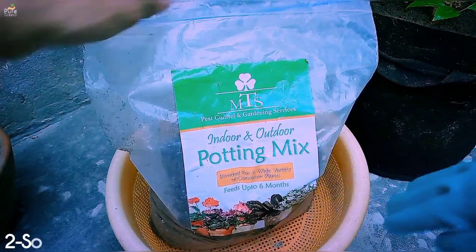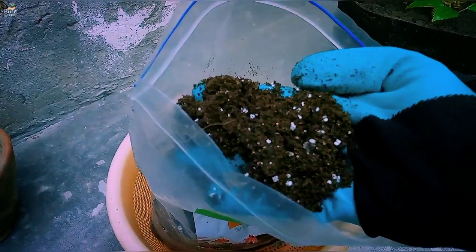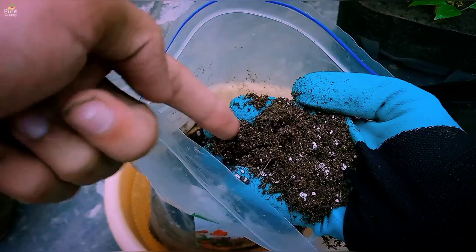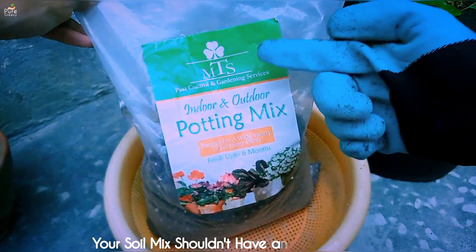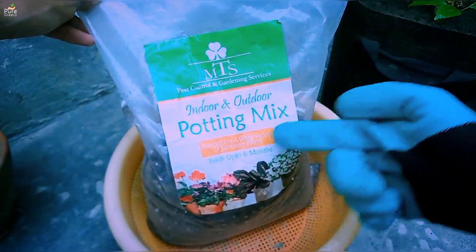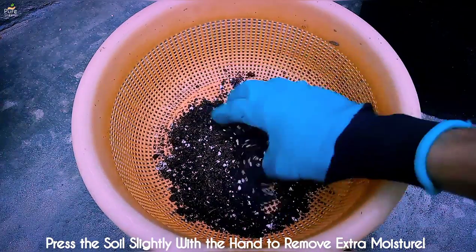Another important thing is your soil mix, which makes the hibiscus air layering successful. First of all we have to make a good soil mix which wouldn't cause branch rotting. Too much water-holding soil mix doesn't let the roots grow, so we have to use a well-draining, loose and soft soil mix. You don't need any fertilizer; you can use a part of coco peat and perlite mixed together. Make the soil moist — it's only a one-time watering, so don't add too much moisture.